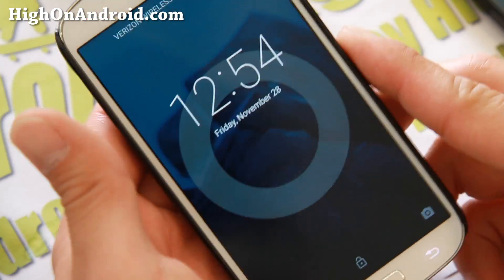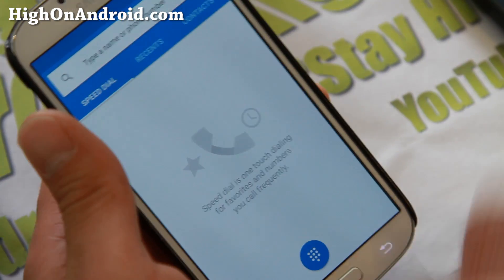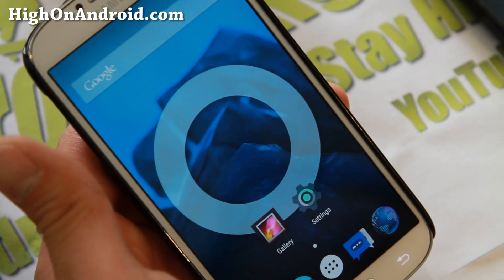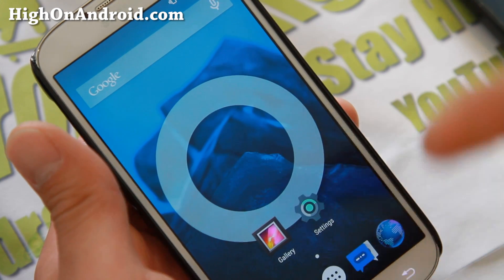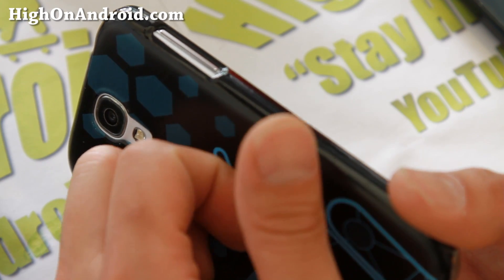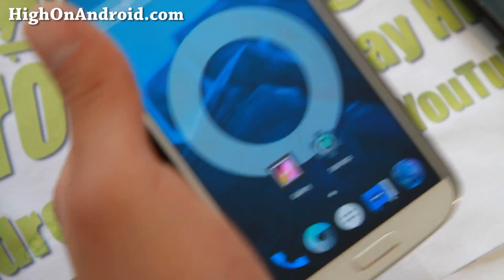But if you have any of the other variants — any LTE-based Galaxy S4, which means you have a Qualcomm chip — then you can go ahead and install this one, which I installed on my Verizon Galaxy S4. You also have to have an unlocked bootloader. So if you have one of the newer AT&T or Verizon S4s with a locked bootloader, then you're out of luck.